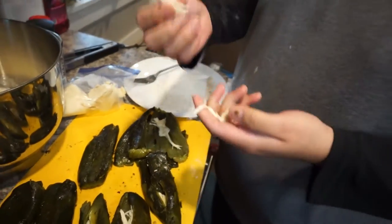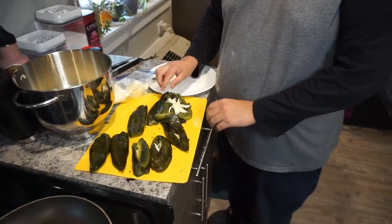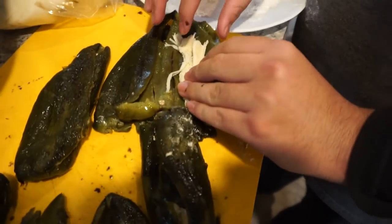We're using quesillo — this cheese is from Oaxaca. You can also use queso fresco, or even mozzarella cheese, so it depends on you, whatever you want, and stuff them in.